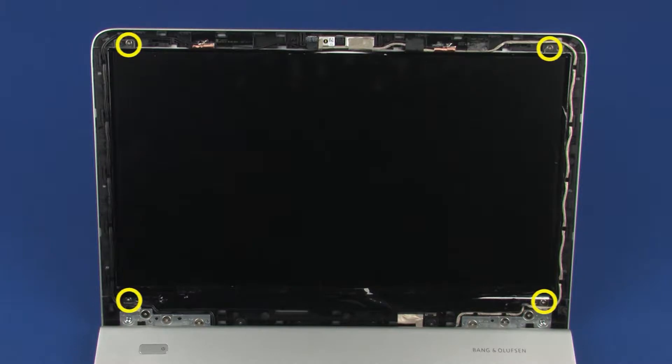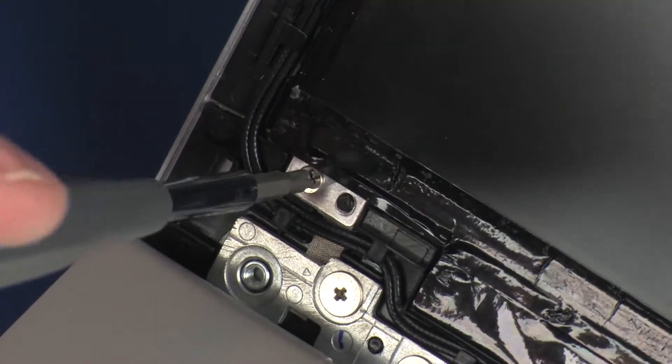Remove the four 2.2 mm P1 Phillips-head screws that secure the display panel to the display enclosure.